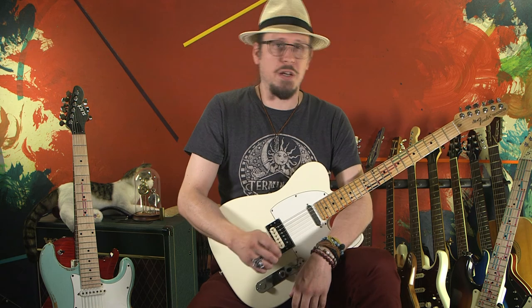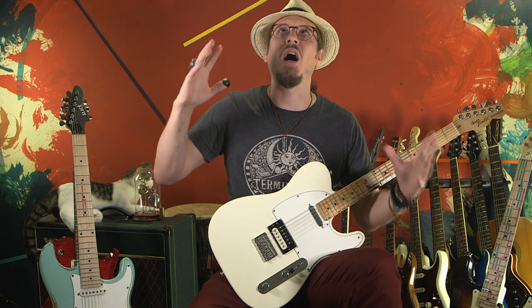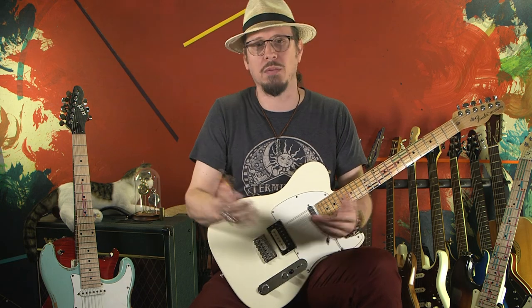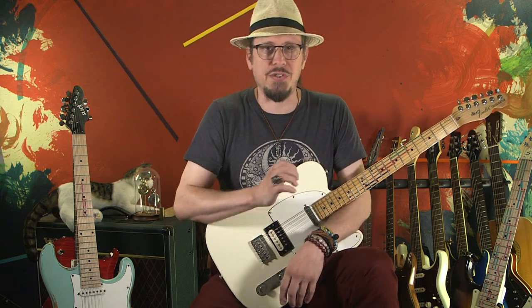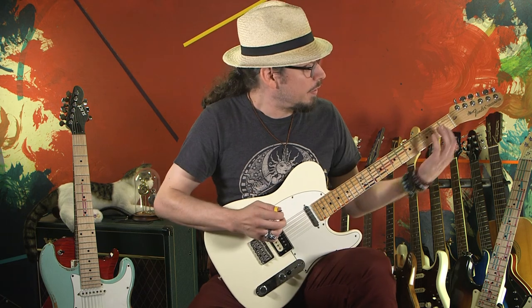All you really need to know is that this is the channel where we teach you how to be a guitar soloing god, or something like that. And we do it all using this very simple shape called the chair.